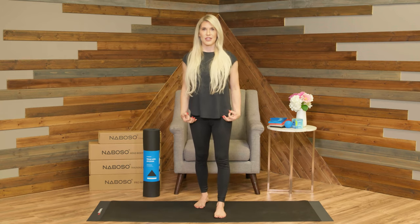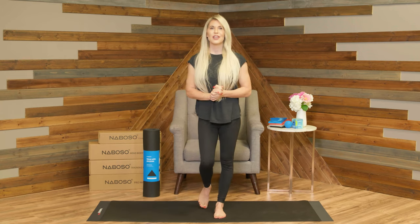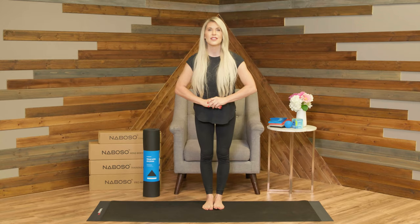You'll see in the next video that you will ultimately progress this into what we call foot-to-core sequencing. To learn more about the Neboso product line, please visit neboso.com.